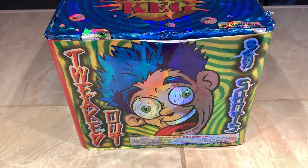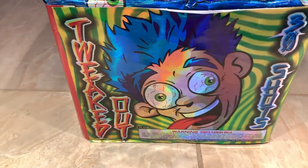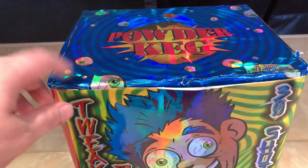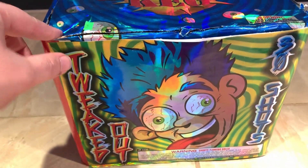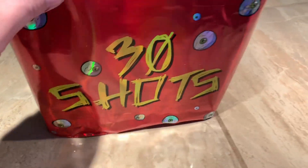What is up pyros! Today we're taking a look at another Powder Cake firework. This one is a 30-shot, 500-gram cake called Tweaked Out. You can obviously tell by the depiction on the label — this guy is very much enjoying himself, kind of wigged out. So we have 30 shots; let's take a look at the performance.